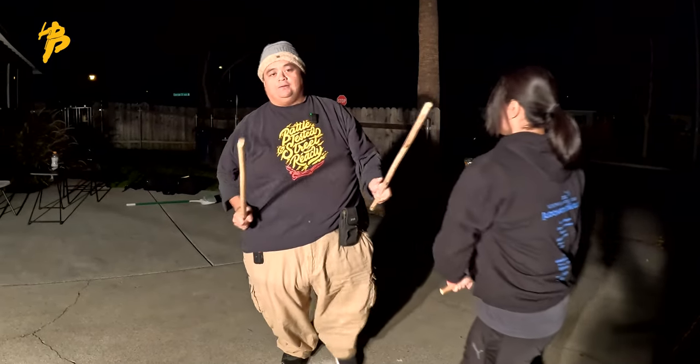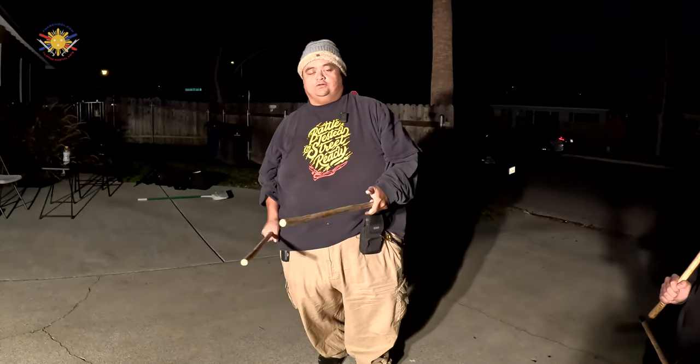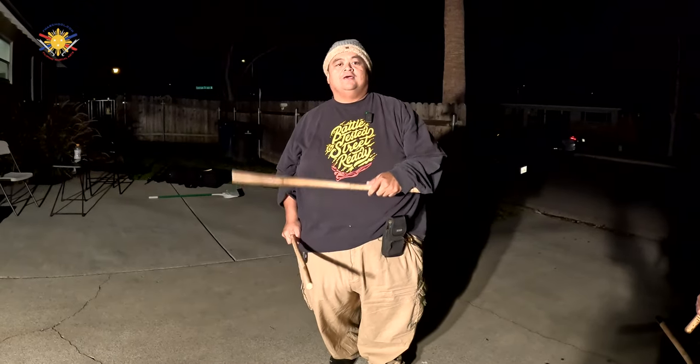Those are the basic premise of the double stick drills. Until next time, this is Guru Francis — peace out, God bless, and keep swinging them sticks.